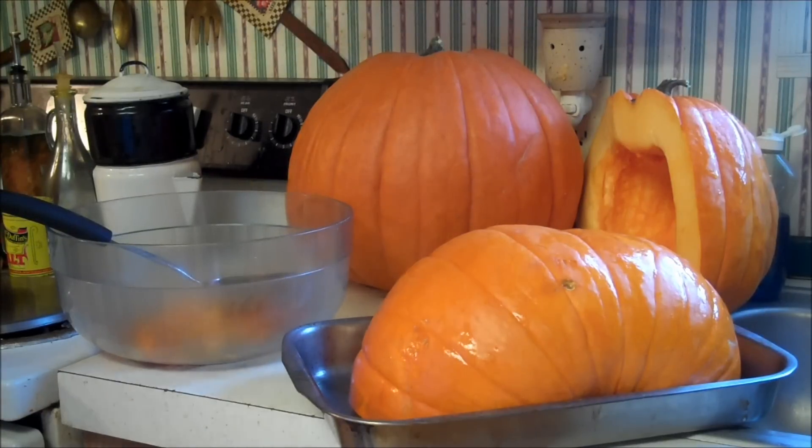Hello fellow YouTubers, Bear Prepper here. As you know, it's Halloween and for preppers that means pumpkins — and pumpkins go on sale. So today we're going to dehydrate some pumpkin.